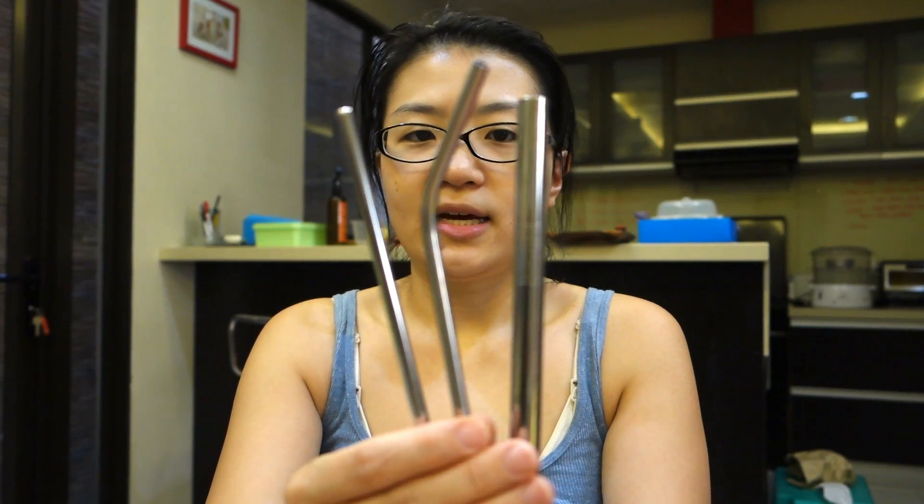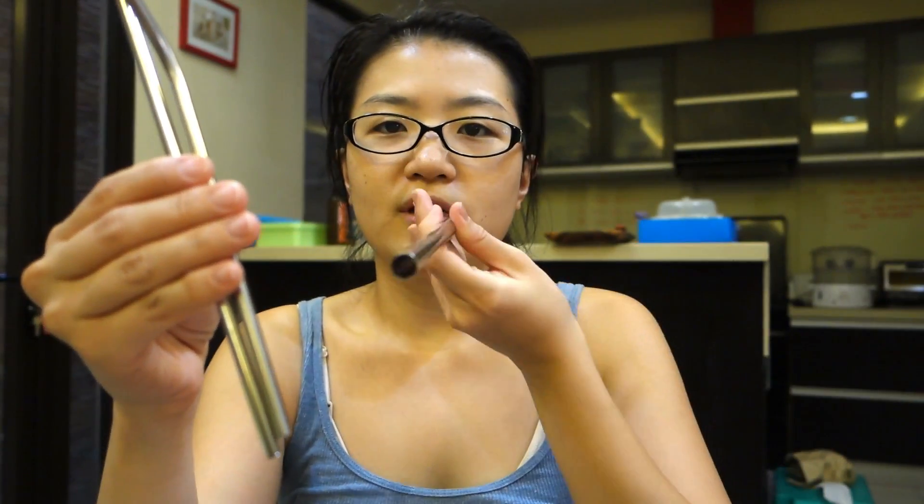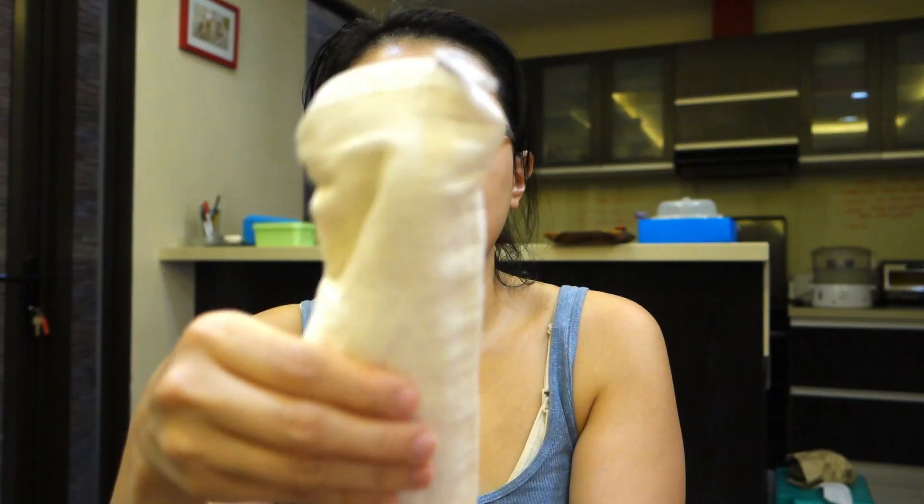First, these are metal straws — they've been popular. Especially if you have kids like our family, they enjoy drinking with a straw. I also have the wider ones for milk tea. They come with a cleaning brush, and I always keep a set in my bag or diaper bag, just in case. Of course you can do without a straw, but if you prefer one, use metal straws.